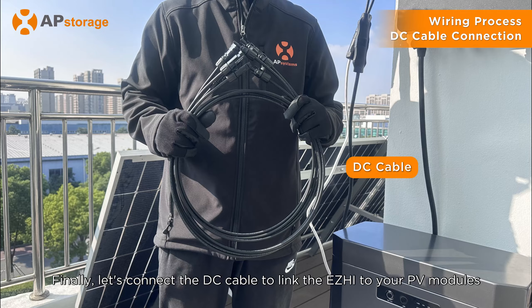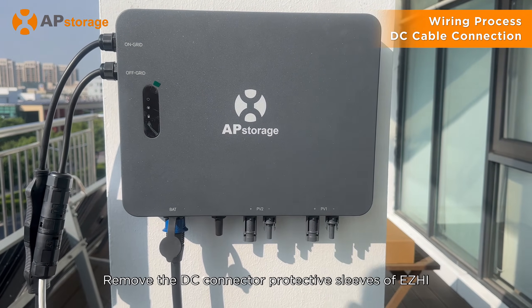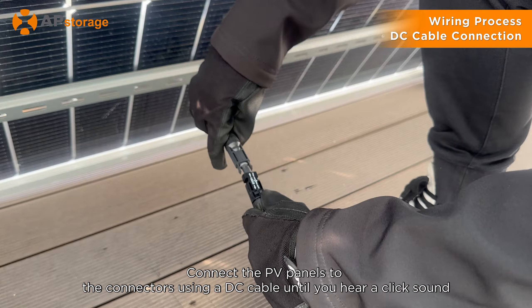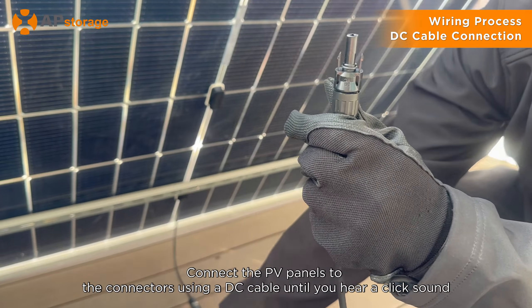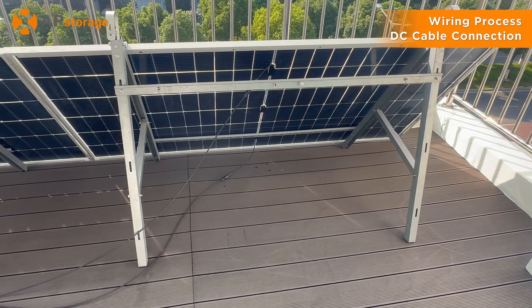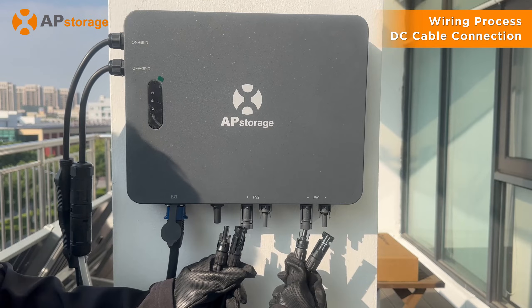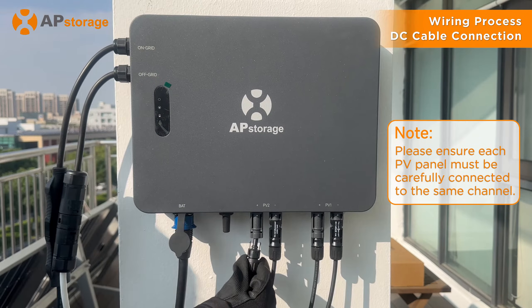Finally, let's connect the DC cable to link the ZHI to your PV modules. Remove the DC connector protective sleeves of ZHI. Connect the PV panels to the connectors using a DC cable until you hear a click sound.